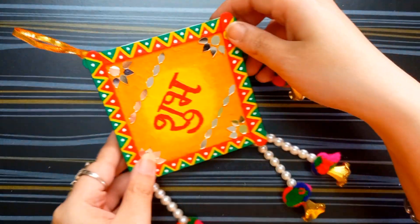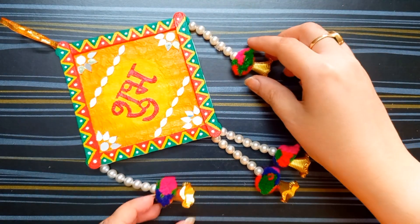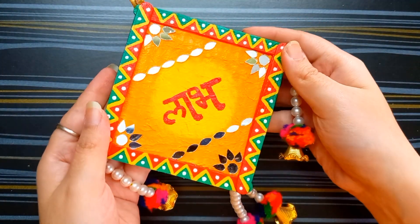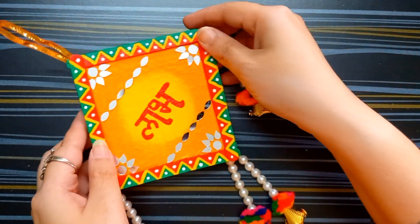So my soup is ready. It's looking so wonderful. And this is my love — it's also beautiful like soup.